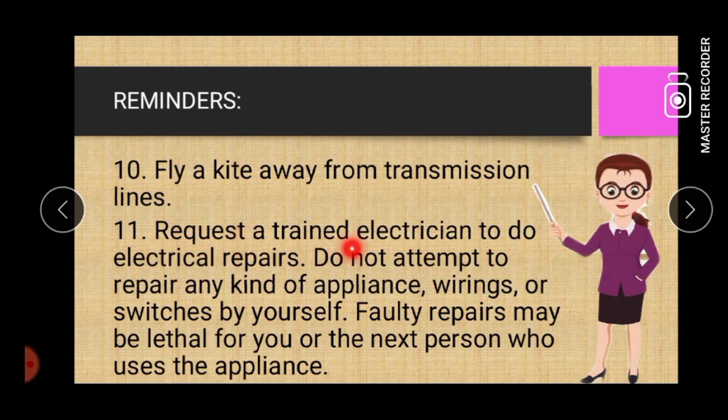Eleven: request a trained electrician to do electrical repairs. Do not attempt to repair any kind of appliance, wirings, or switches by yourself. Faulty repairs may be lethal for you or the next person who uses the appliance.